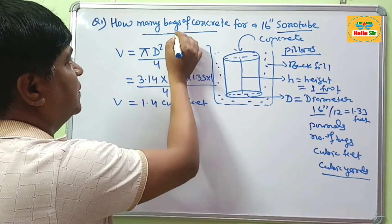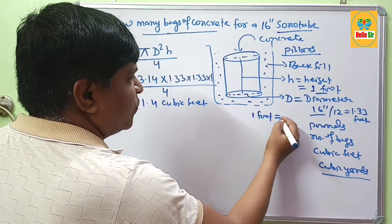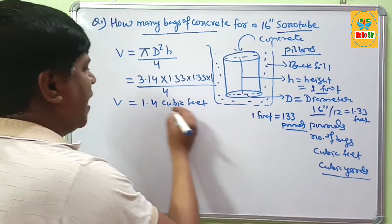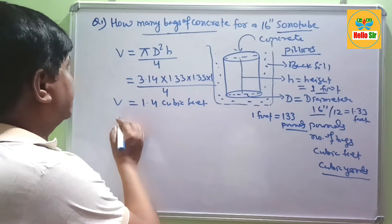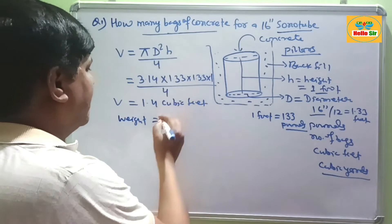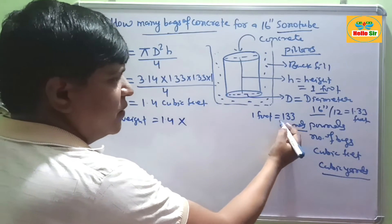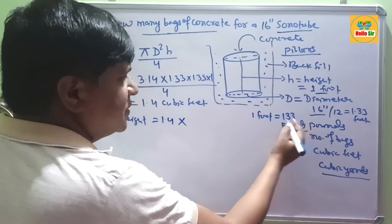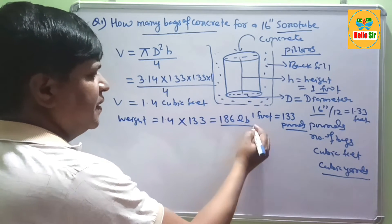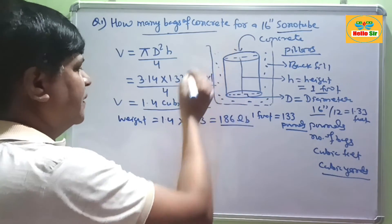Now we need to find out how many bags of concrete that equals. One cubic foot of concrete weighs about 133 pounds. To calculate the required weight, multiply 1.4 cubic feet by 133, which gives approximately 186 pounds. So you need 1.4 cubic feet or 186 pounds of concrete for 1 foot height.